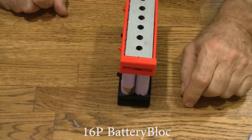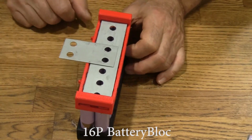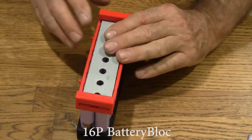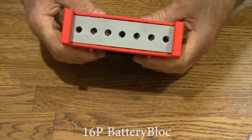If you're hooking these in series, you'd want to use a series connector — it looks something like that — and go on and connect to the next one. Take a look at these holes up here and see if they're aligned with the cells.